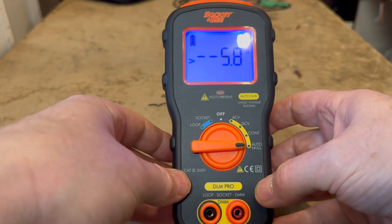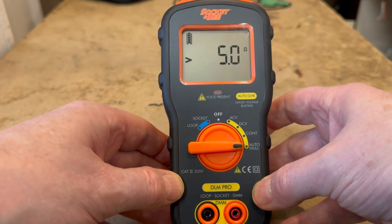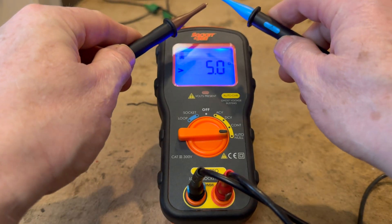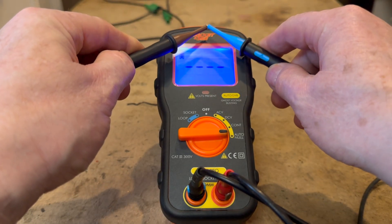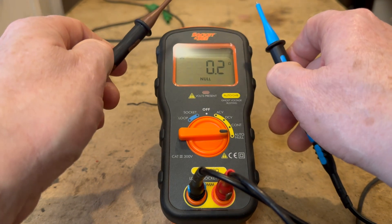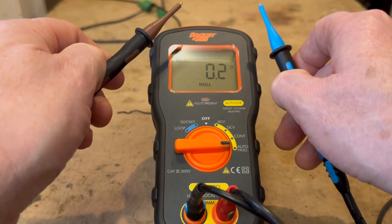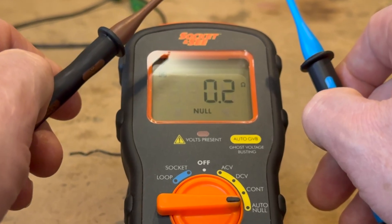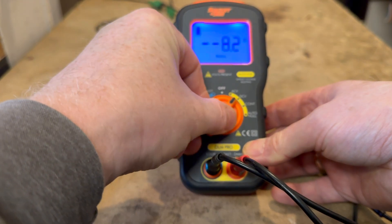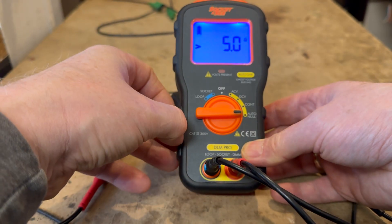The next setting is Auto Null. Before taking a continuity measurement, turn the rotary dial to Auto Null and touch the two test lead tips together. The tester will conduct a default null as long as the resistance value is less than 5 ohms. It will bleep once when Auto Null is complete and the Null icon will show on the LCD. All continuity measurements are then relative as the lead resistance is taken into account. The Null value is cleared when the tester is switched off.